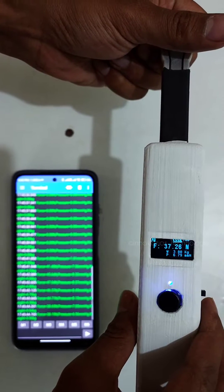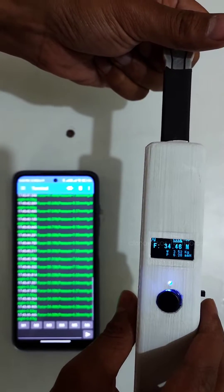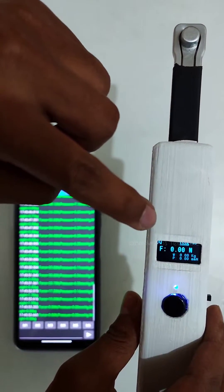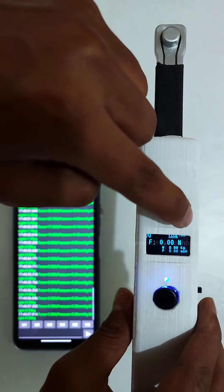Force is displayed in Newtons, weight in kg, and pressure in mmHg. There are also a few indicators: the top left corner shows when Bluetooth is connected, and the top right shows battery status.